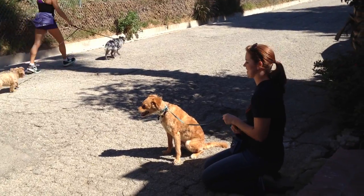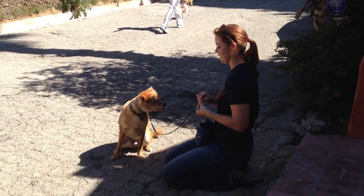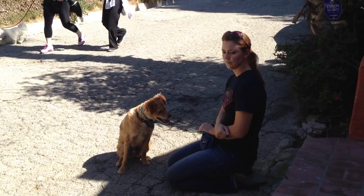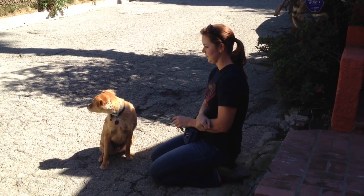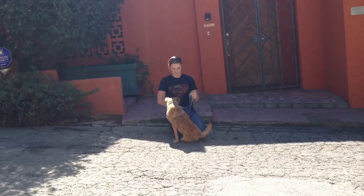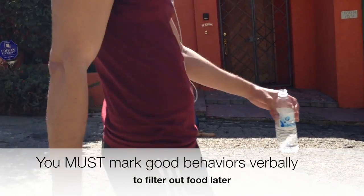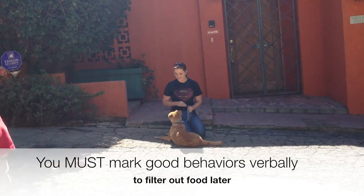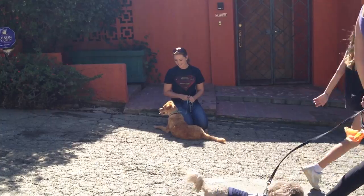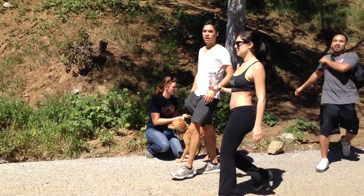So what we're doing is: when he looks at another dog without reacting, he gets a treat. Now if he looks too intensely, I will correct him before I redirect with food, but if he just calmly looks at another dog — look at that, his ears are back, he's sniffing — I mark that behavior with a 'yes' and then I treat him. These are called marker words; you can also use 'good' — good, treat; yes, treat. So every time he looks at another dog calmly and doesn't react, it's yes and treat. I didn't ask him to lay down right there — he did that on his own because he was calming down.